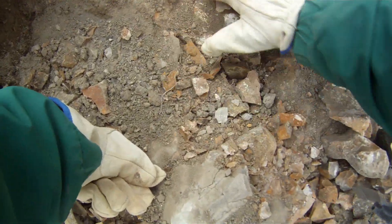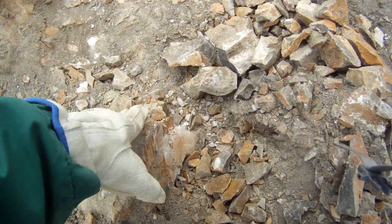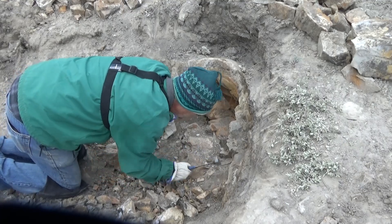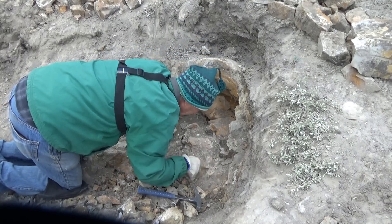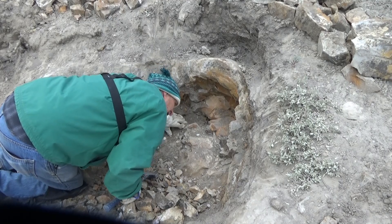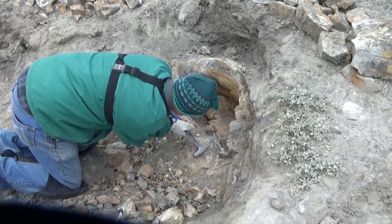Next day I came up to see what else I could remove. There's a crystal there, there's a crystal there, more crystal down in here. There's a crystal there.